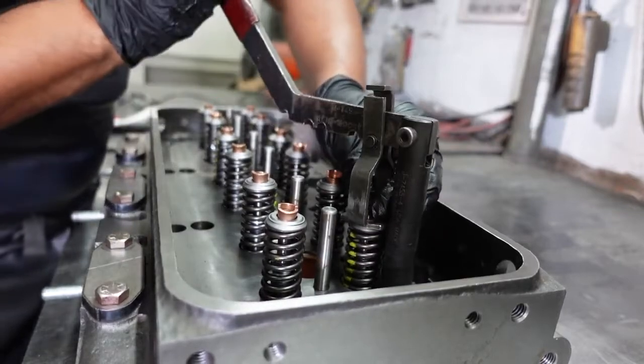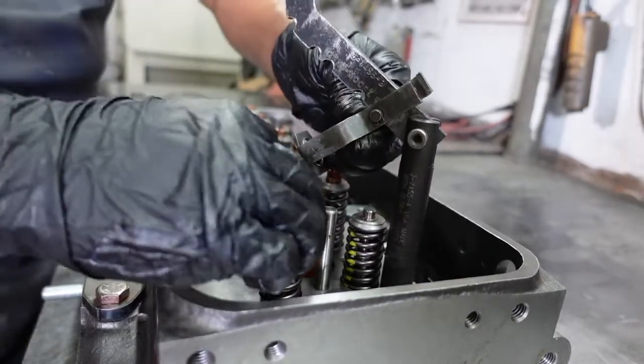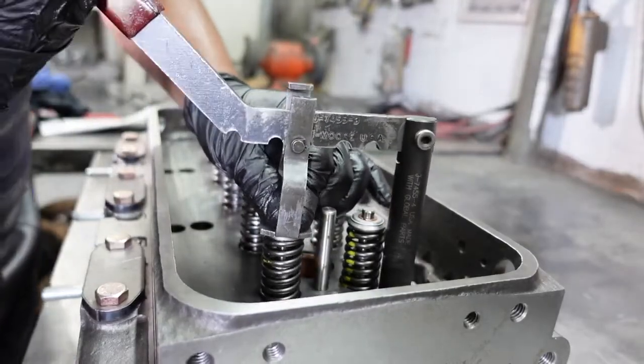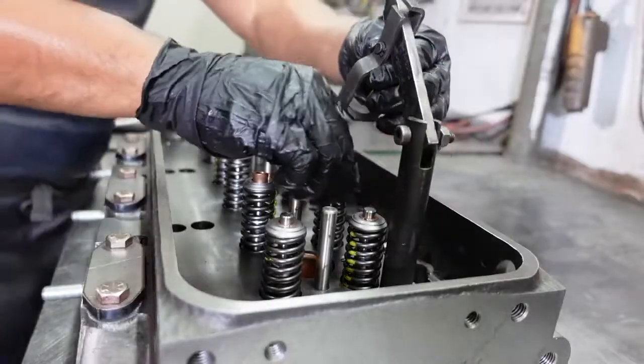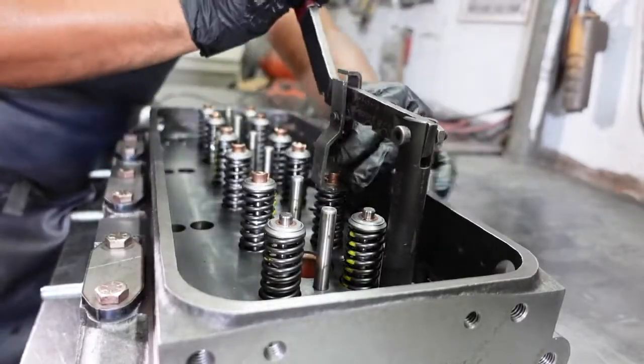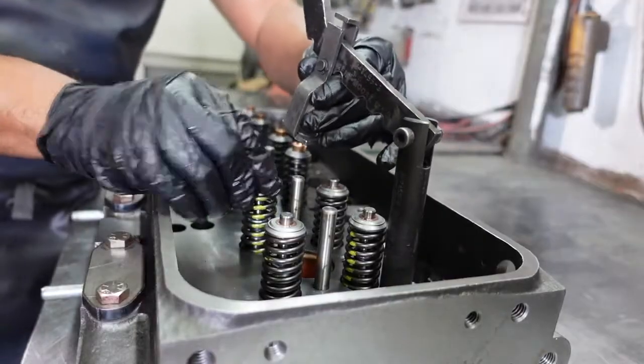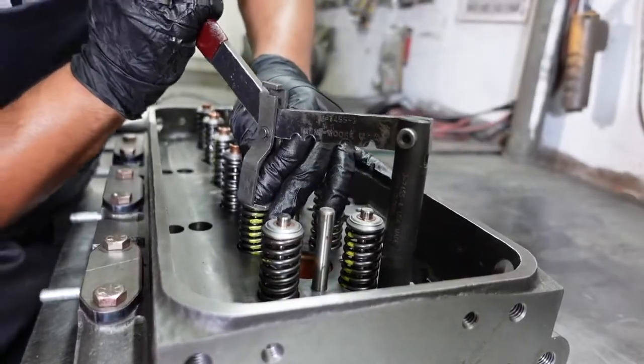Using the J745 tool, he applies pressure to the free end to compress the valve springs and install the valve locks. He repeats this process on each valve spring.